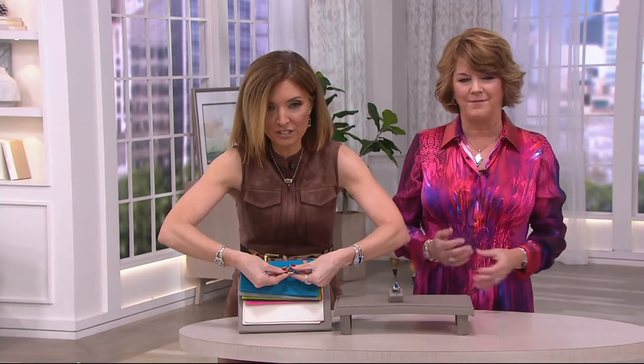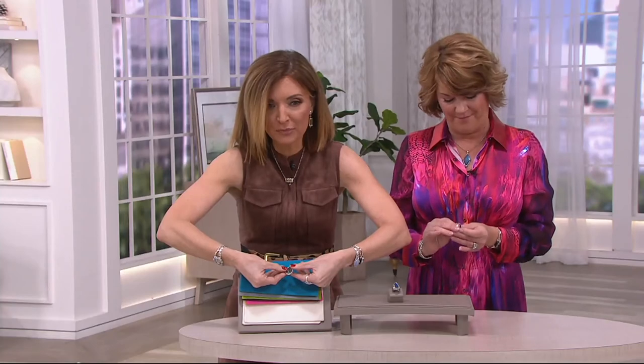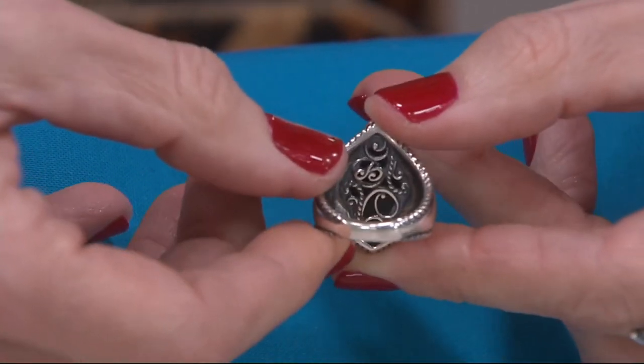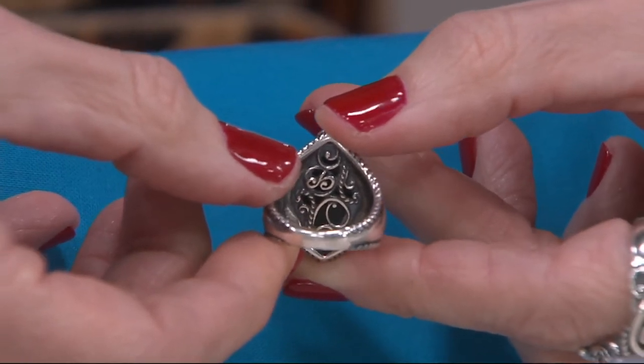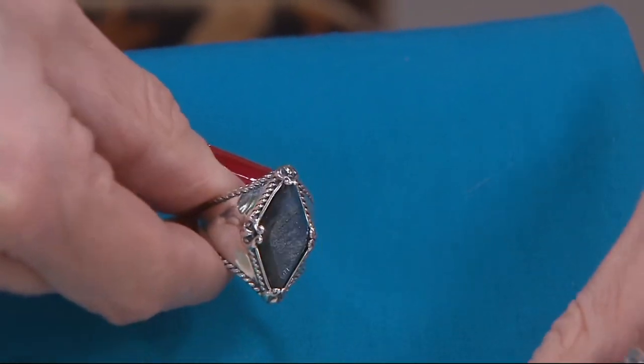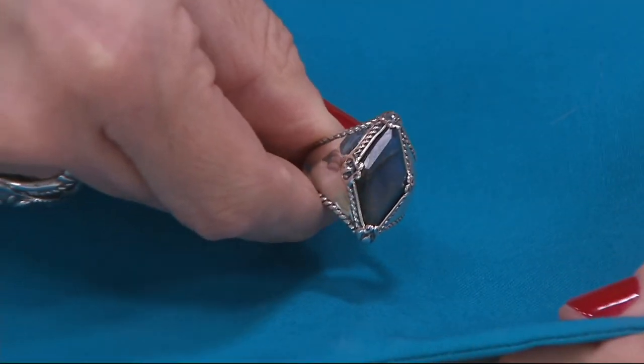Before I start going through the colors, I have to show you this too — the reverse of this and how it's fully finished. Let's not gloss over that, because to me I almost feel like if you turned this inside out, it would be just this beautiful ring on its own for the silver work. That is so striking. So, picking up the blues here in this blue.